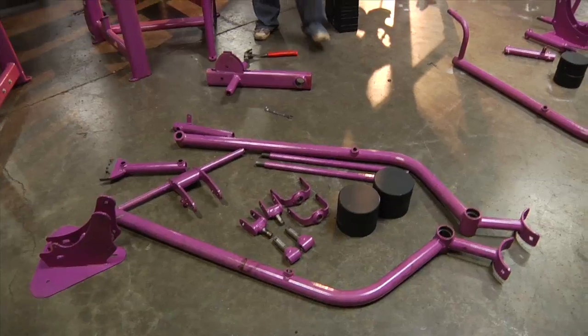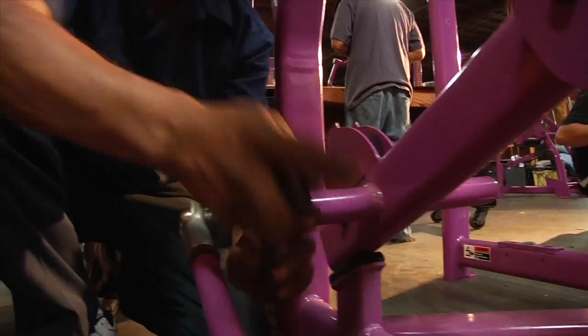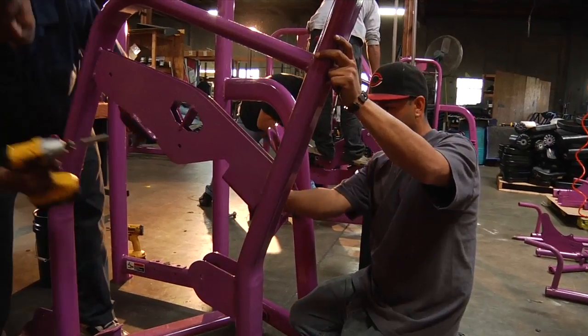We initiate this sophisticated 30-point process by disassembling the strength equipment down to the bare frames. The strength machine frames are sent to our powder coating facility where the original paint is removed in a 1700 degree oven.